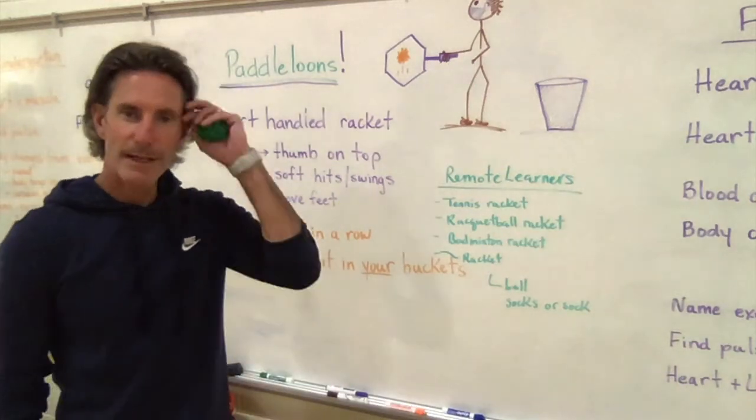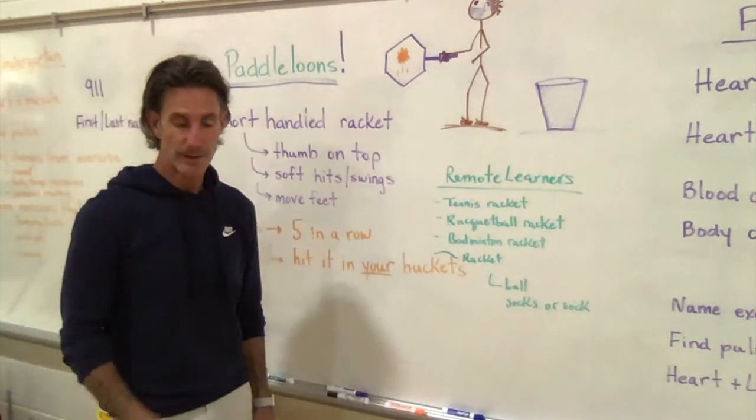Hi, welcome back to the gym. It's Mr. Painter here. Today we are using something called a pataloon.